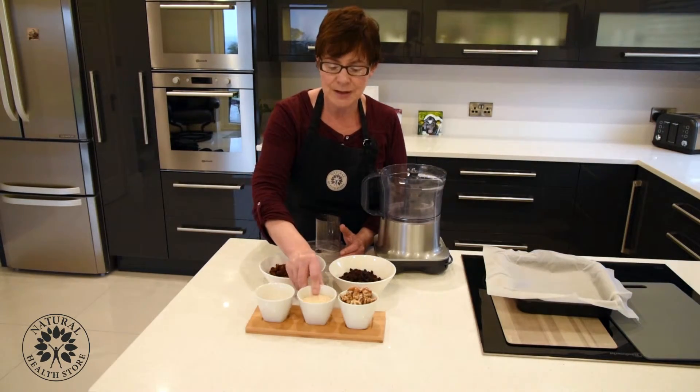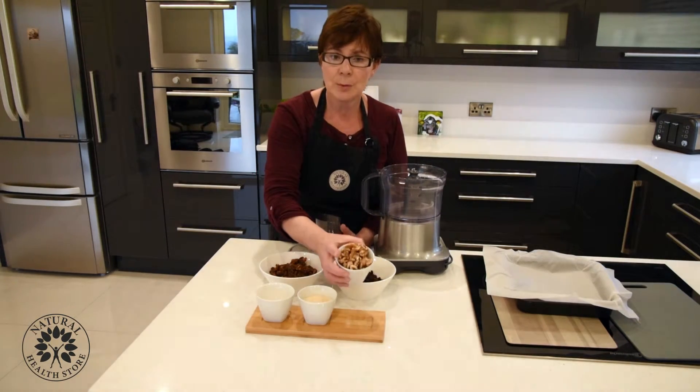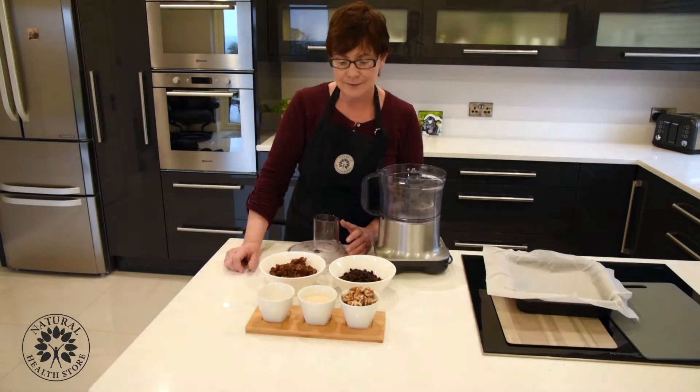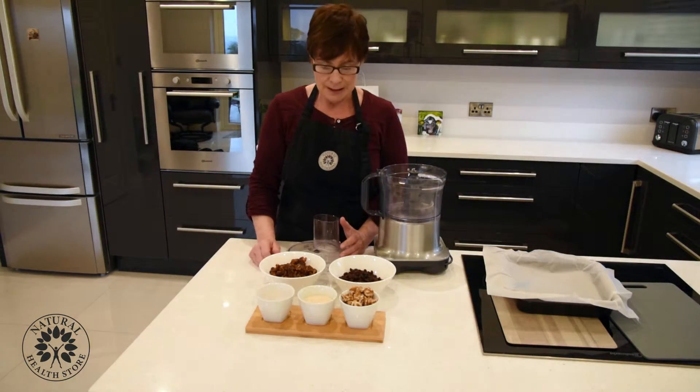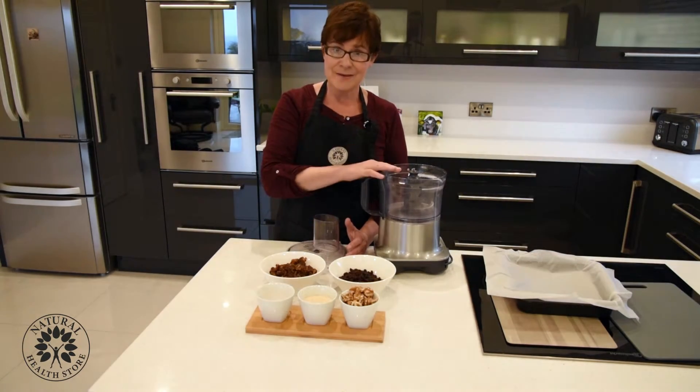Then we have half a cup of sesame seeds — sesame seeds are a great source of calcium — and one cup of walnuts. Walnuts are great for your omega-3s and fiber as well. All we have to do with this recipe is toss everything in.